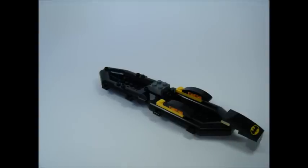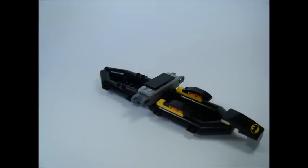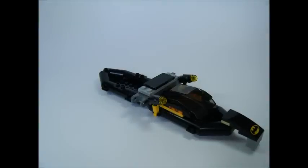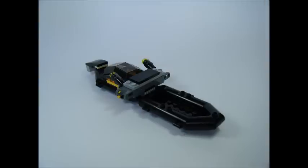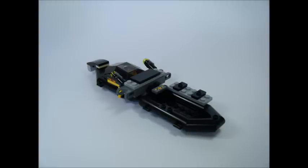Add a 2x1 grey grill brick to that, then add a 2x6 grey plate and 2 dark grey pivot joint bricks. Add a 2x4 black tile, connect the guns, and clip on the windshield. On the back, add 2 2x1 black clip plates, a 2x1 dark grey sticker tile, and a 2x6 grey plate.